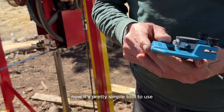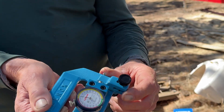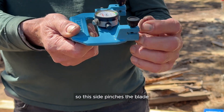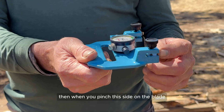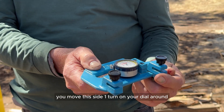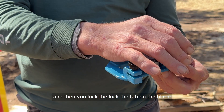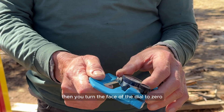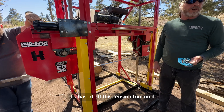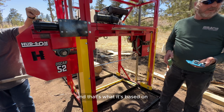It's a pretty simple tool to use. This side here is movable and that's what runs your gauge. This side here is fixed, so this side pinches the blade. When you pinch this side on the blade, you move this side one full turn on your dial, then lock the tab on the blade, and turn the face of the dial to zero. It's not just a guess — it's based off this tension tool and what it does is detect the stretch of the steel.